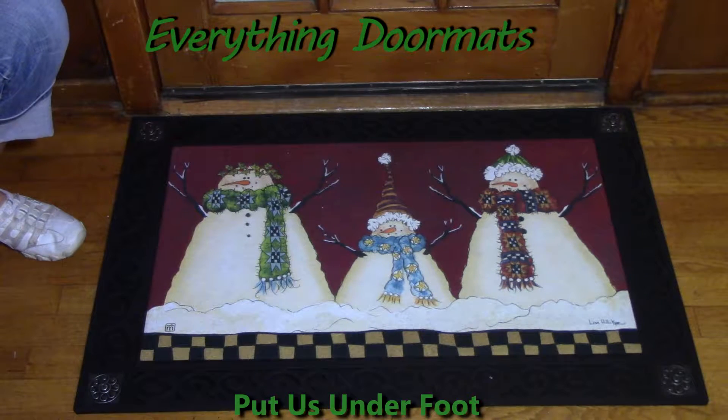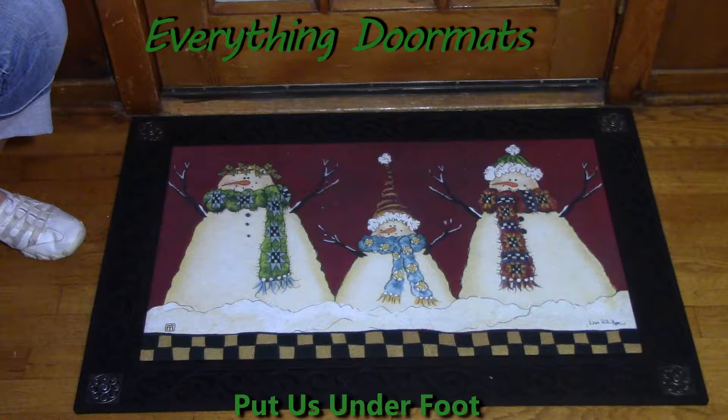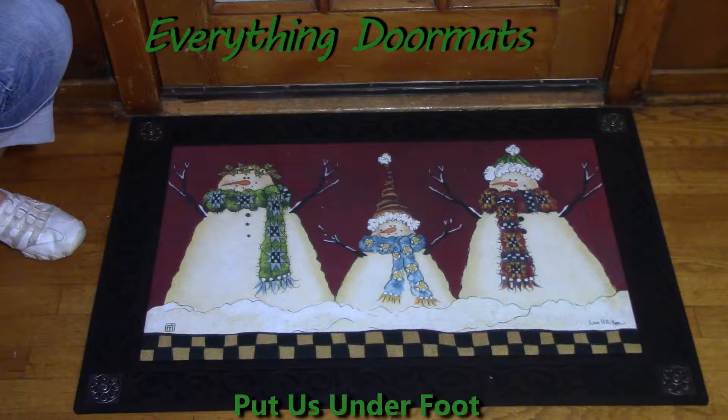Hi, this is Nicole with Everything Doormats here to show you more of our seasonal mats. Today I'm featuring our Matmates insert doormat called Primitive Snowman. This one is new for 2016 and is truly one of my favorites this year.